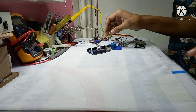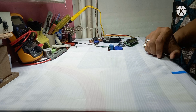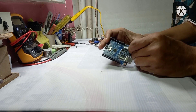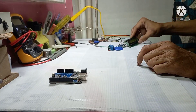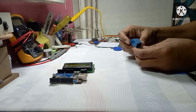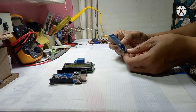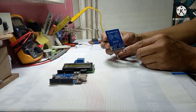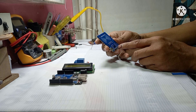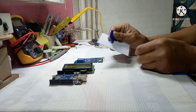Welcome back. We again came with a new project — that is an RFID lock. To make this, we require an Arduino Uno, one 16x2 LCD, one 5V relay module, and one RFID reader RC522. You can use any tags; you can use multiple tags.